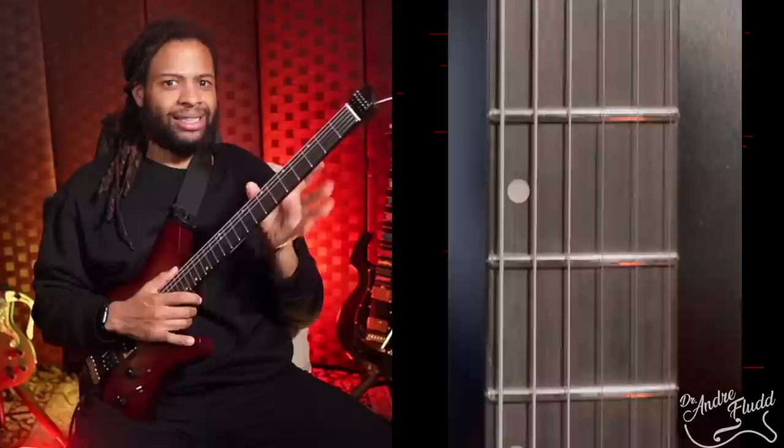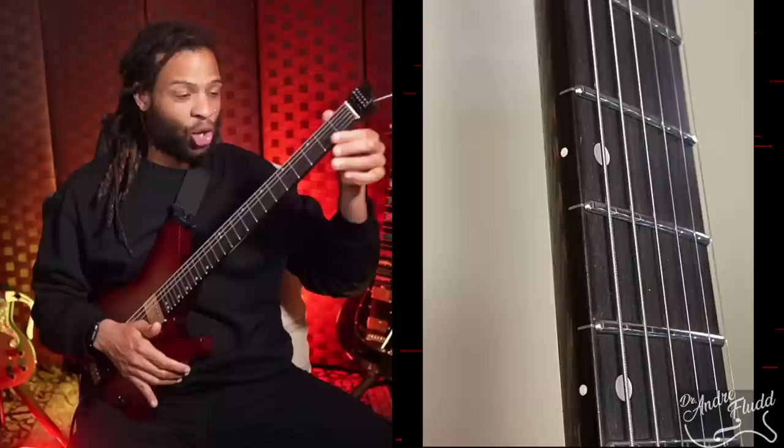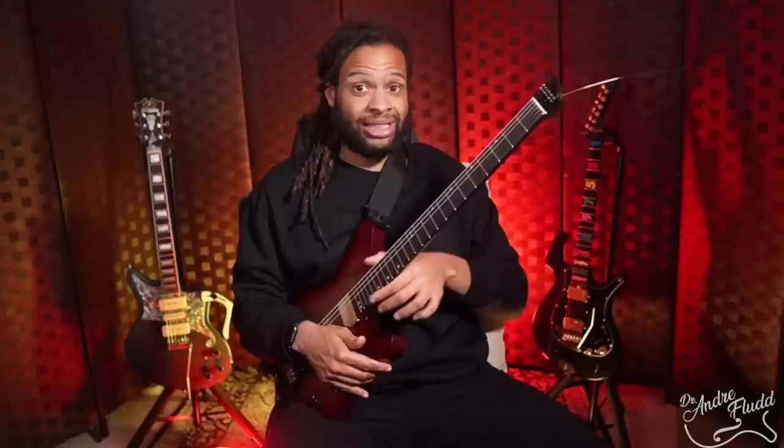The fingerboard is a fairly dark rosewood with dot inlays, a 9.5 to 14 inch radius, and 24 stainless steel frets with a zero fret and bone nut. The fret ends on this guitar are simply better than both of my Strandbergs — they are perfectly rounded from top to bottom on both sides, with not one sharp spot to be found anywhere. By comparison, I found sharp frets on both of my Strandberg instruments on both sides. So these fret ends are fantastic.